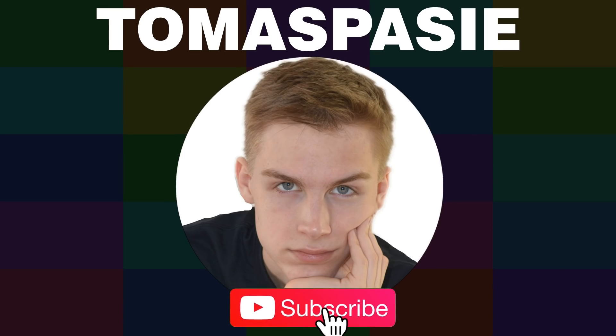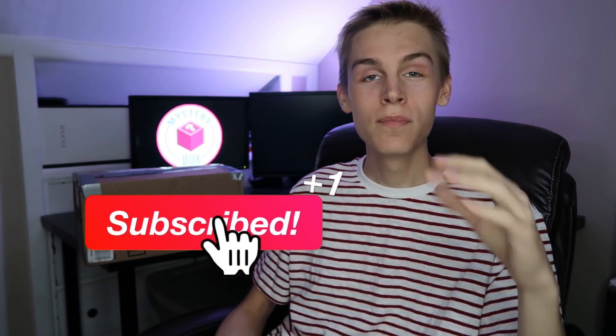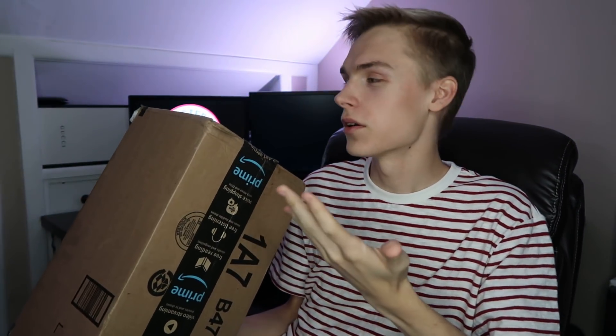My eBay mystery box just came in the mail — I paid too much for these three things. My name is Thomas Patsy and today I'm going to be opening an eBay mystery box. This is actually a pet mystery box — I don't even know what I bought. I just went on eBay, searched up mystery box for pets, ordered whatever was there, and this box came in the mail today. It's an Amazon box, so I have no idea what to expect.